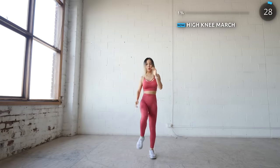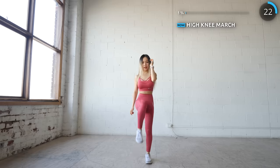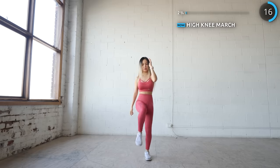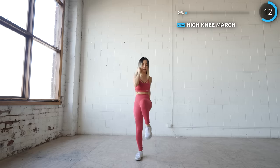We're starting with high knee march. It's just like a regular high knee except you're taking it slow. Although this workout is not high intensity, your heart rate is going to be at the optimal range for burning fat. This workout is super great for burning fat, especially if you do it faster. Let's get those lean legs and flat abs.